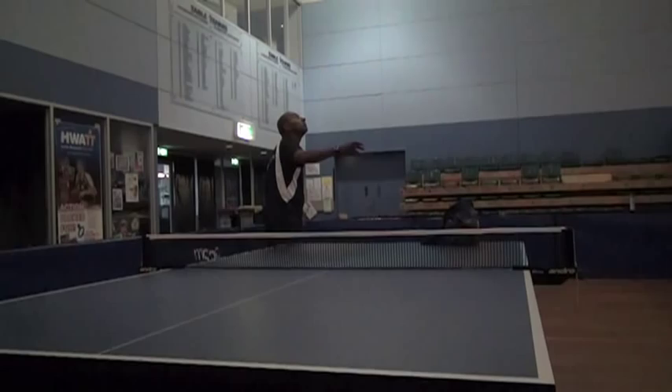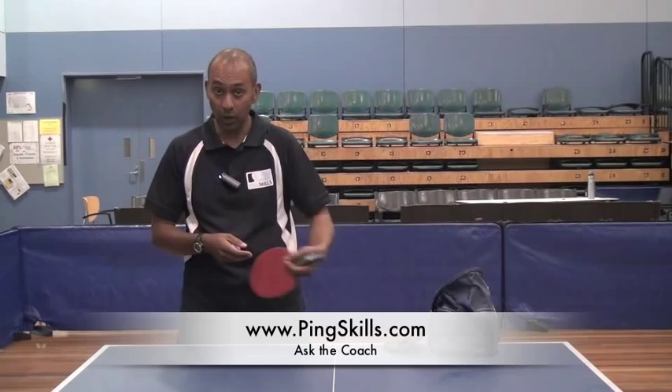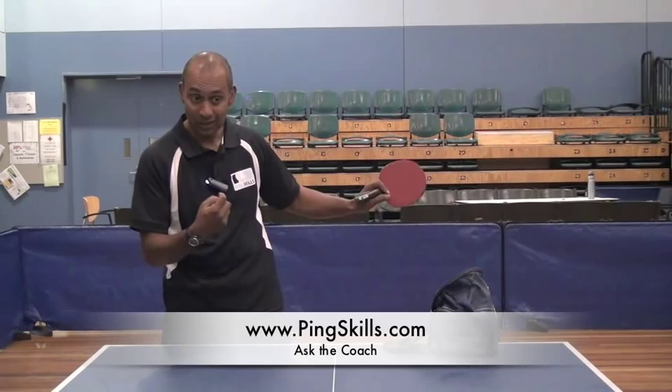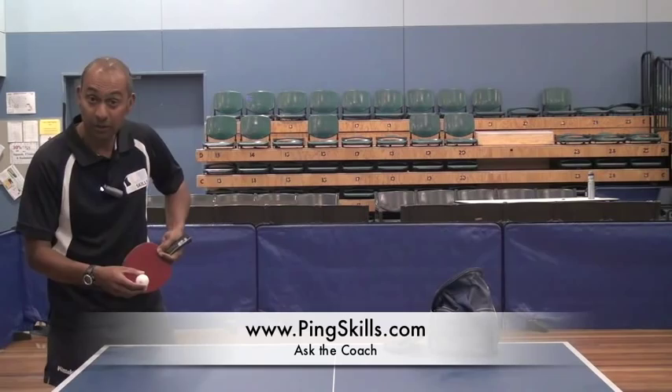That wide, fast serve can be effective because it draws the other person right away from the table. How he's doing it is he's using his wrist. Being a penhold player, he can use his wrist well with the serve. With most of the serves, he's using a bit of topspin to get the ball to kick faster and through. So he's coming through and on contact, he's ripping up the back of the ball as fast as he can to get that spin and topspin, then getting it wide.